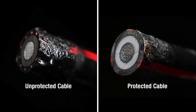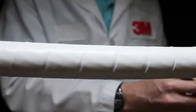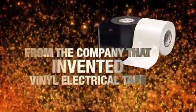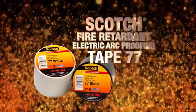That kind of trusted protection is why electrical professionals around the globe have taken notice. The secret's out when it comes to protecting your electrical cables. Trust 3M, the company that invented vinyl electrical tape. Used properly, Scotch Brand Fire Retardant Electric Arc Proofing Tape 77 can be the difference between a small problem and an expensive catastrophe.